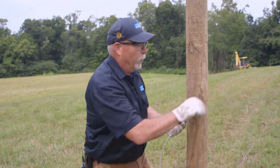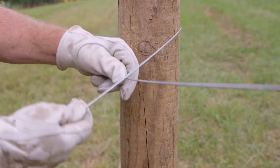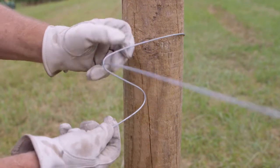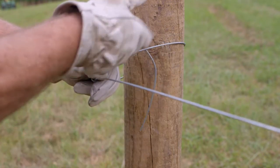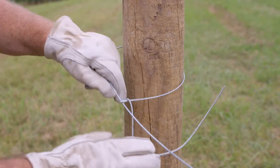First, bring the end of the wire around the post and place it on top of the line wire. Bend the wire into an S shape. Push the bottom of the S up through the loop. Bend it back over itself and back under the line wire.